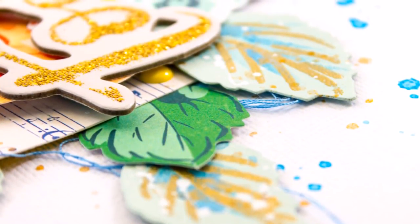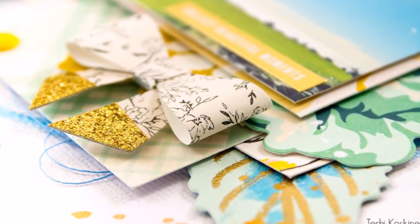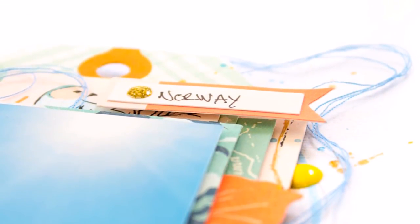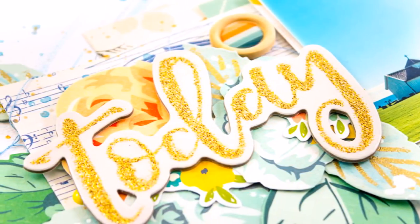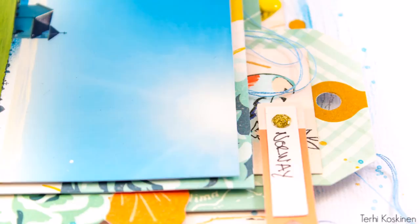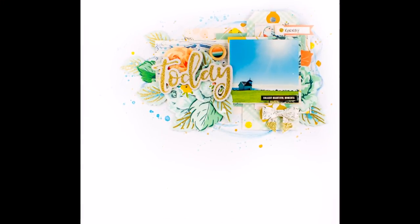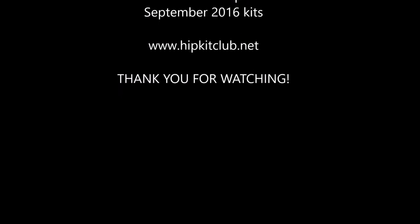I'm really happy that I tried these embossing leaves because it was quite fun. But next time I will do it differently. I hope you get inspired by this and I hope you like the layout. I hope I will get my October kit soon and start doing something fun with them. Thank you for watching, I hope we'll see you again soon. Have a happy day, happy fall, and happy spring if you are in the south. Thank you for watching, bye!